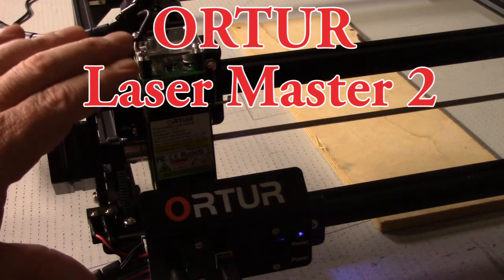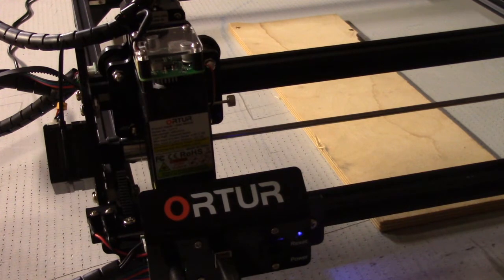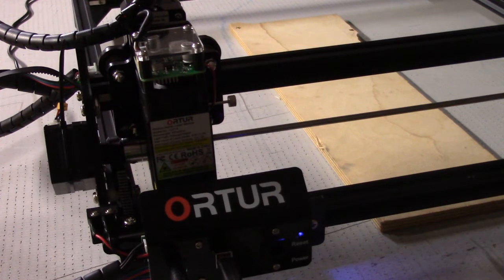On my xTool laser engraver here, I just got this. I did two or three small little jobs and on the third one it just would stop halfway through. I restarted it, shut down the laser, shut down the software, restarted it several times, and every time it would stop — but it wasn't always failing on the same line.